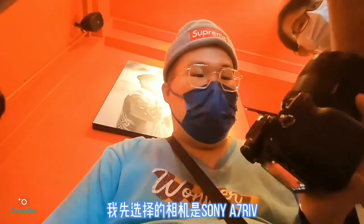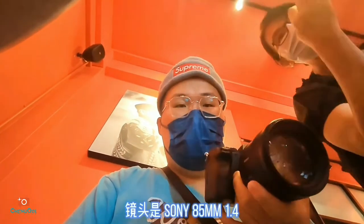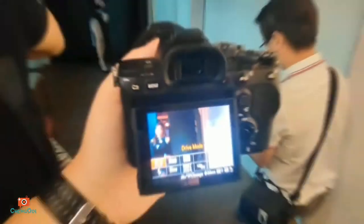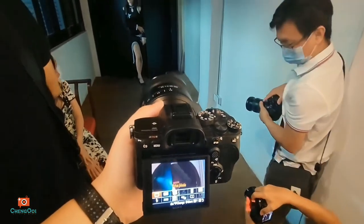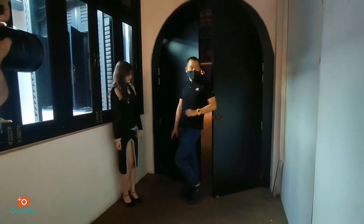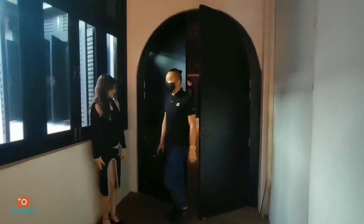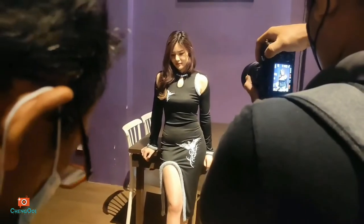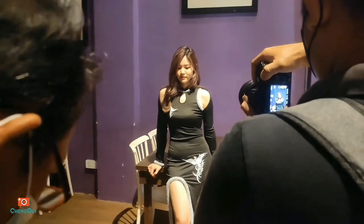I will choose camera one — Sony A7V with Sony 85mm f1.4.